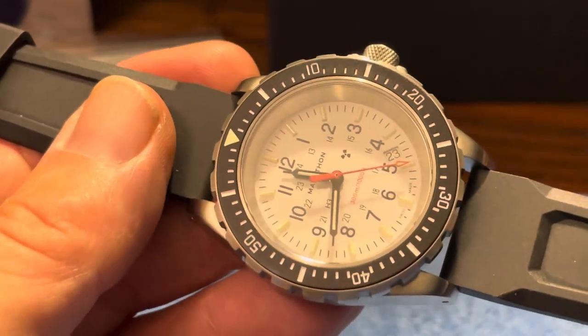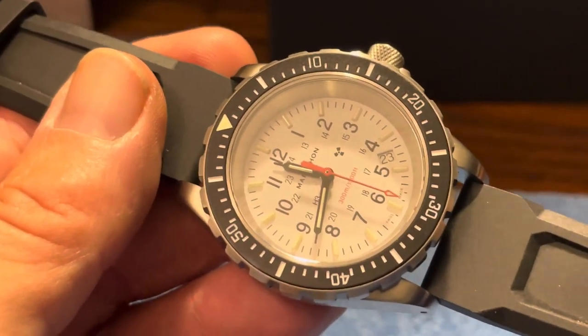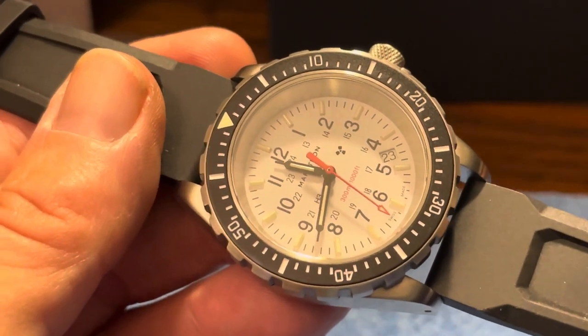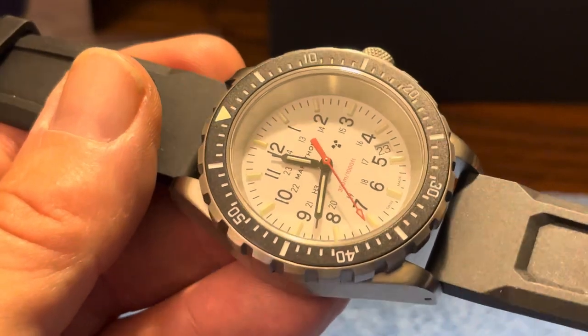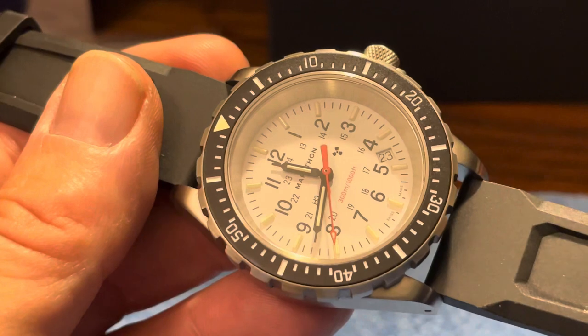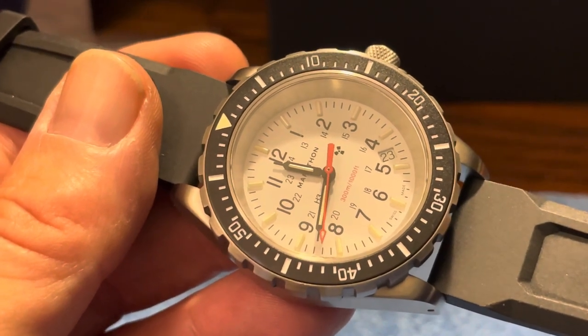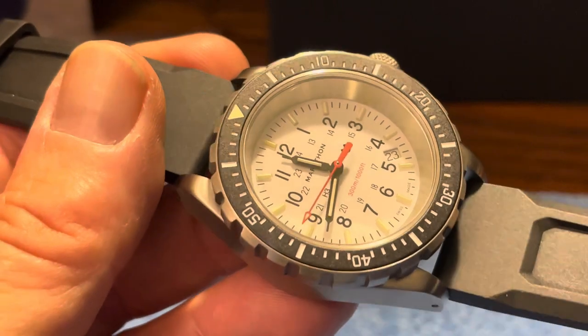This is a TSAR with the quartz movement, as you can see by the way it ticks. The GSARs all have the Selita 200 automatic movement and are a couple of hundred dollars more typically. I kind of wanted a grab-and-go watch, so I like the idea of just having a quartz watch that's always running. That's what I went with.